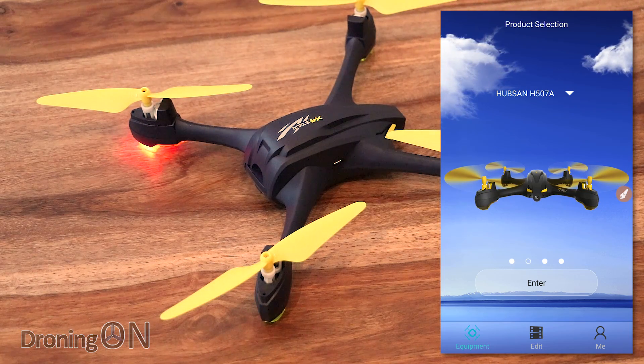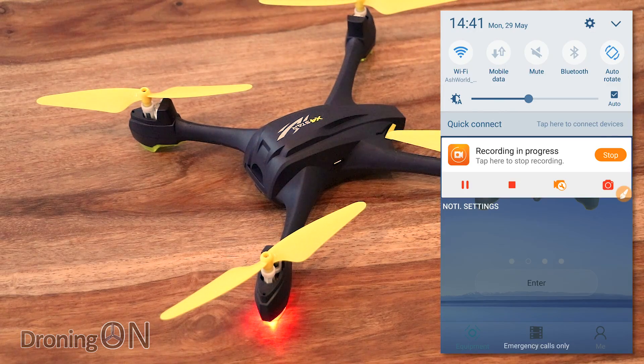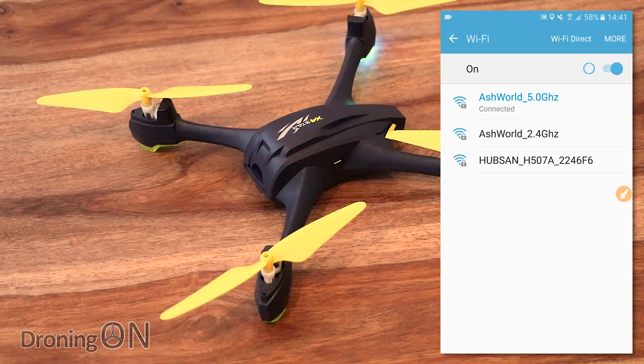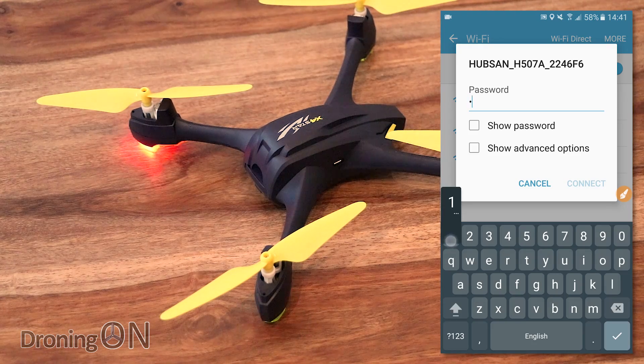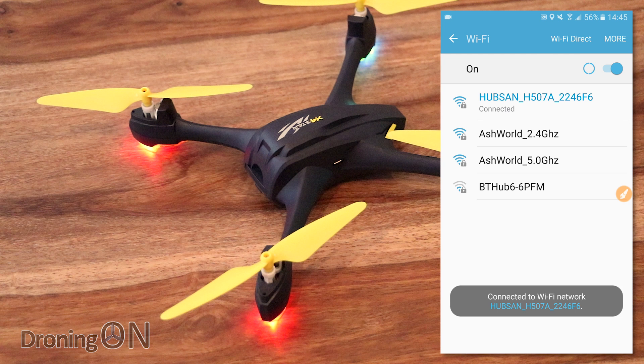Before pressing enter, we need to connect to the drone via WiFi. The drone has its own built-in WiFi router, which you connect to just as you would any other access point. You can see listed the Hubsan H507A. Press that once — the default password is 12345678. Press connect, and within a few seconds we should be connected. We can now switch back to the app and press enter.